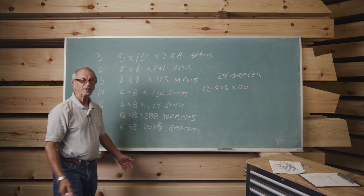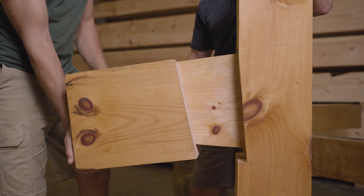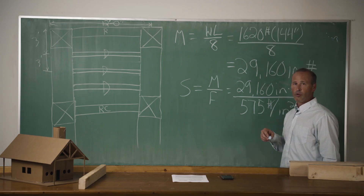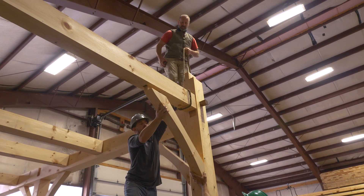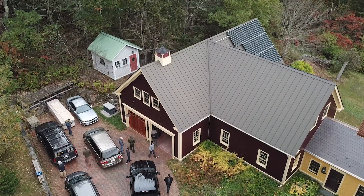In this class, we're going to teach you about timber framing. We use a 24 by 24 that we have designed that illustrates all the different timber frame joints to teach you how to engineer the beams, how to lay out the joinery, how to cut the joinery, and finally how to raise the building. You can apply the techniques and joinery that we use in this class to any timber frame that you want to build.